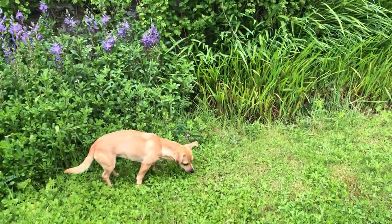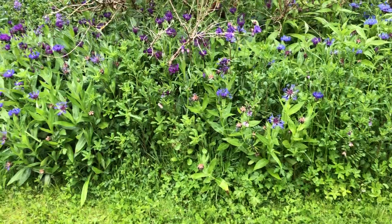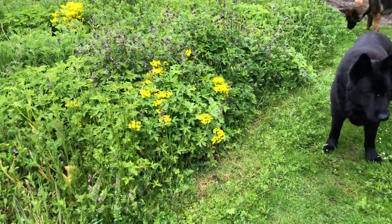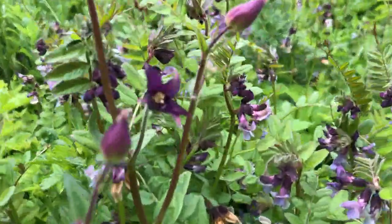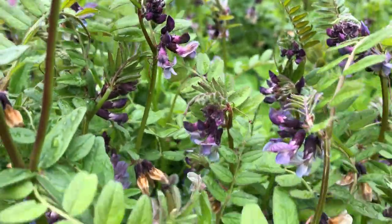It's in the garden but all the borders, the beds — you can see the border of the beds. Here in the beds are the vetches. These vetches are edible, they taste like nutty peas, they're absolutely delicious.